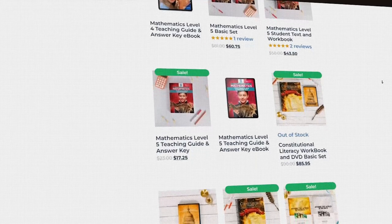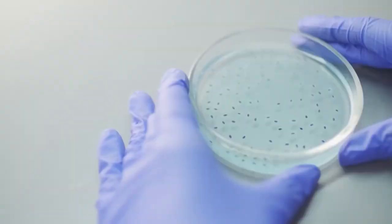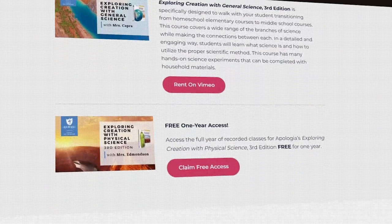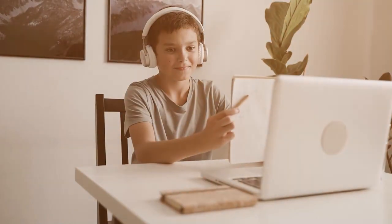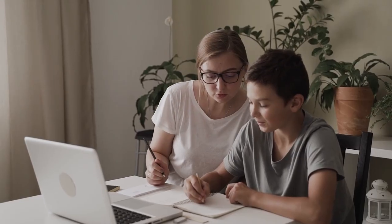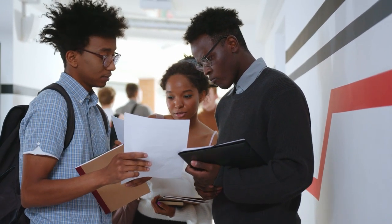Apologia has been branching out into subjects like math as well as your basic sciences — biology, zoology, chemistry, and physics for older students. There's a lot of breadth and it's a very affordable program. They've also recently started doing video lessons so your children can watch things online and start to homeschool themselves more independently, developing a love of learning they can take into their adult years.